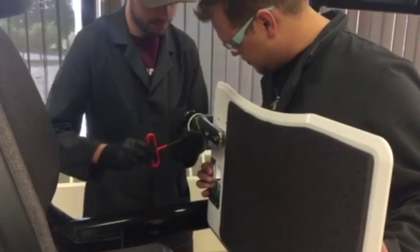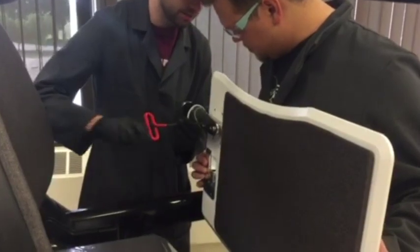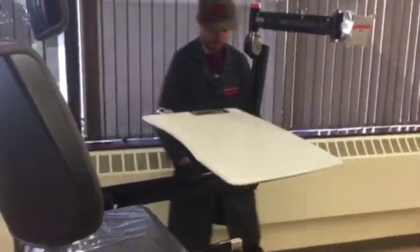You just want to start both screws and then tighten down the back until it's almost touching. Now you don't need the second person — we're going to flip the desk over and tighten it so it stays.